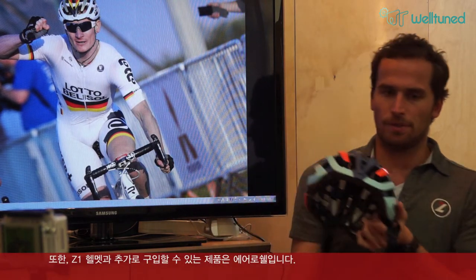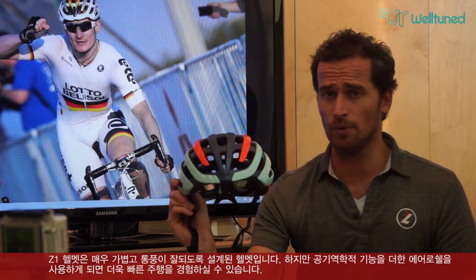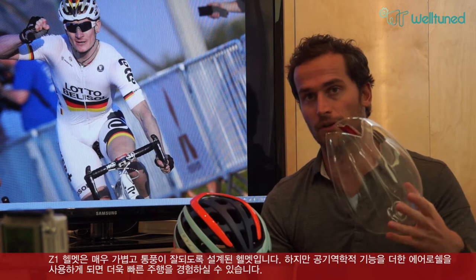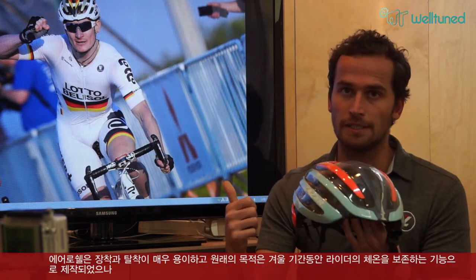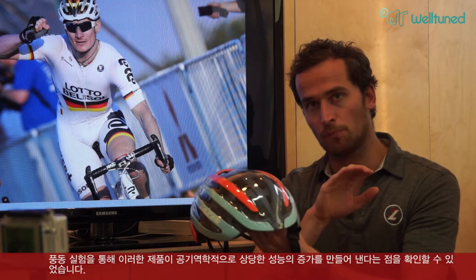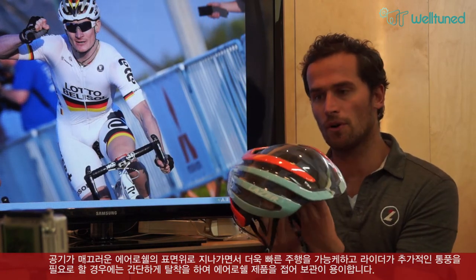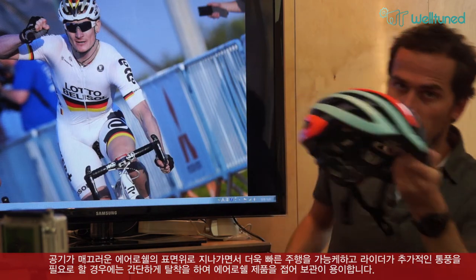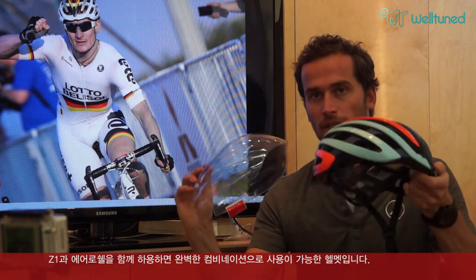An important addition you can buy separately is the aeroshell. The Z1 is designed to keep you cool with great ventilation and is a light, comfortable helmet. If you want to go even faster, you can buy the aeroshell — a snap-on cover that was originally designed to keep you warm and dry in winter. Wind tunnel testing has shown it considerably improves aerodynamics by reducing drag. When you need more air, you simply pull it off, fold it up, and stow it away very easily. The Z1 together with the aeroshell is the perfect combination for a top-end helmet.